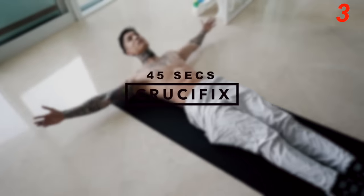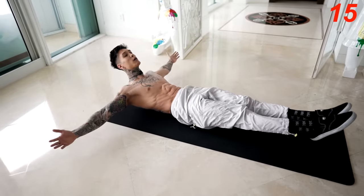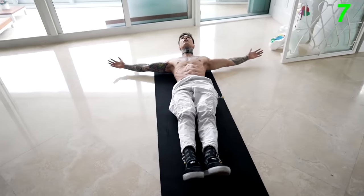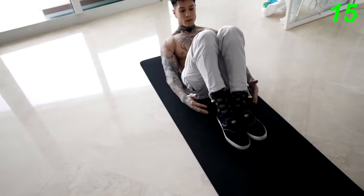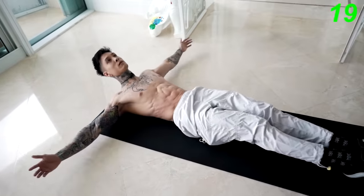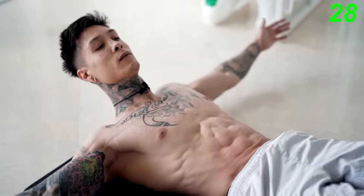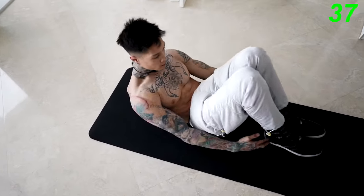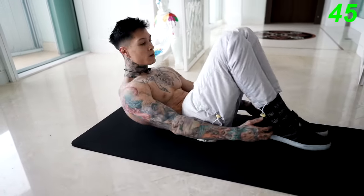All right, the next exercise we're gonna go into is gonna be crucifix. This is gonna be the last exercise on our back, and then we're gonna start going into other positions to make sure that we're engaging other areas of our abdominals. We're gonna go back to laying position, come out like a cross, touch your heels, then come all the way back out. Make sure you're engaging your abdominals the whole time. You wanna give a full extension in your legs as well as your arms, and make sure your head never touches the ground. Five, four, three, two, and one.